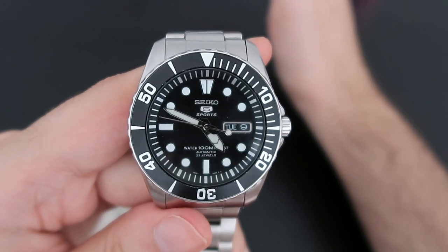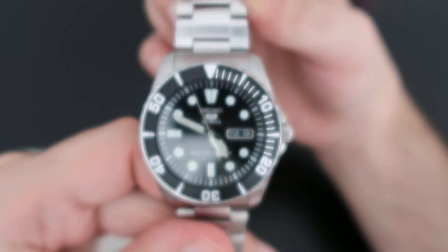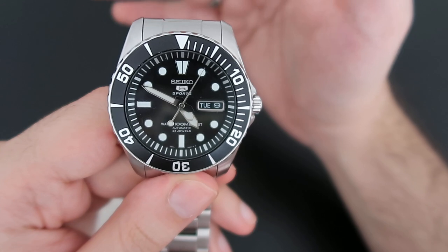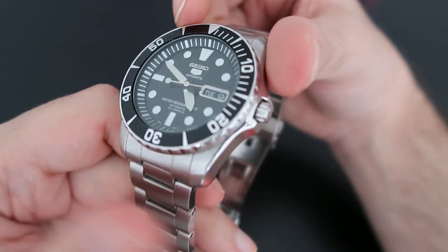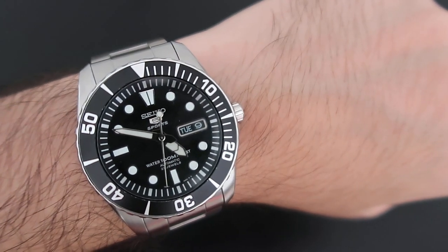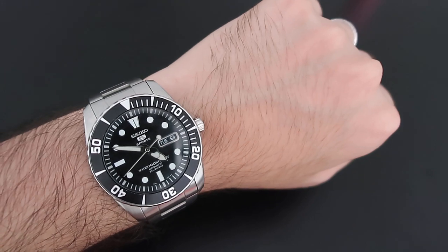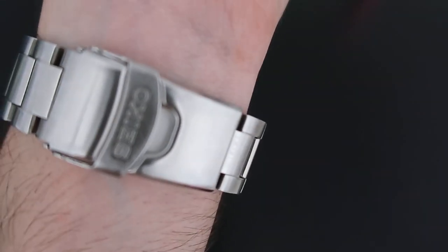This watch works great as a daily watch and sport watch — as the Seiko 5 Sport name implies. One thing I like about it more than the SKX is the hands; in my opinion they're more beautiful. It's also cheaper than the SKX. Here's a wrist shot — my wrist is very small but it still looks quite good. The glare can sometimes be a bit annoying given the large window in the background, but at this price point it's acceptable. You can also see the Seiko logo on the dial.